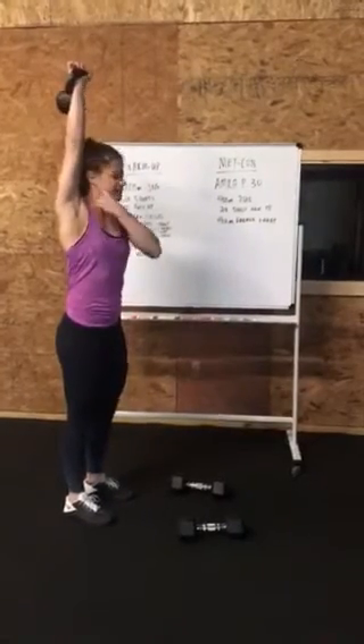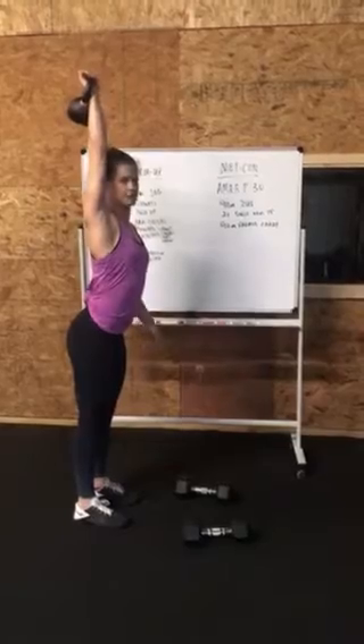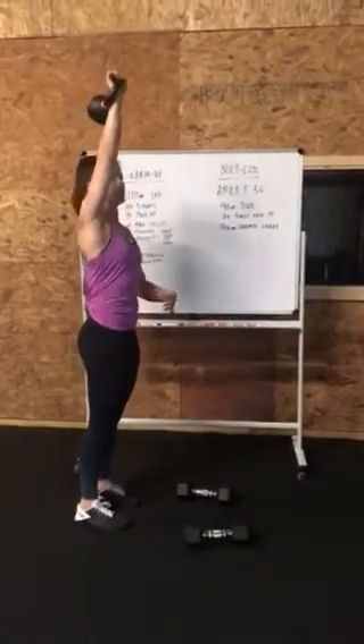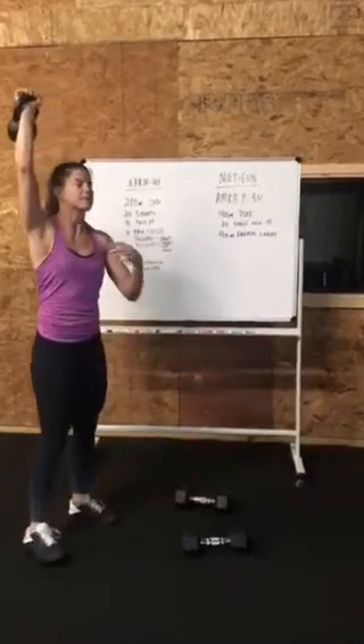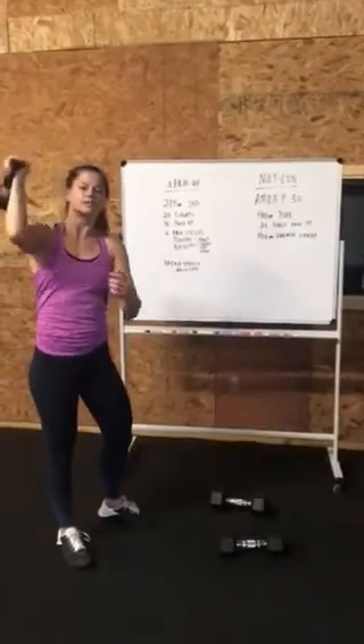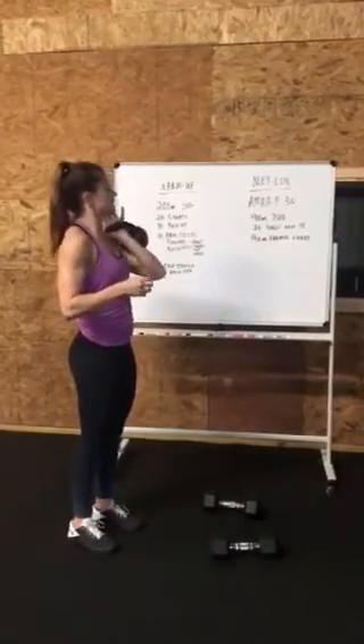Make sure the biceps are up here and the ribs are in. This is not a good position — not acceptable. If you can't control the weight, get it close by your ears, stack your wrists over your shoulder, then come down. If it feels low, it's probably too heavy. So 10 on the right, 10 on the left.